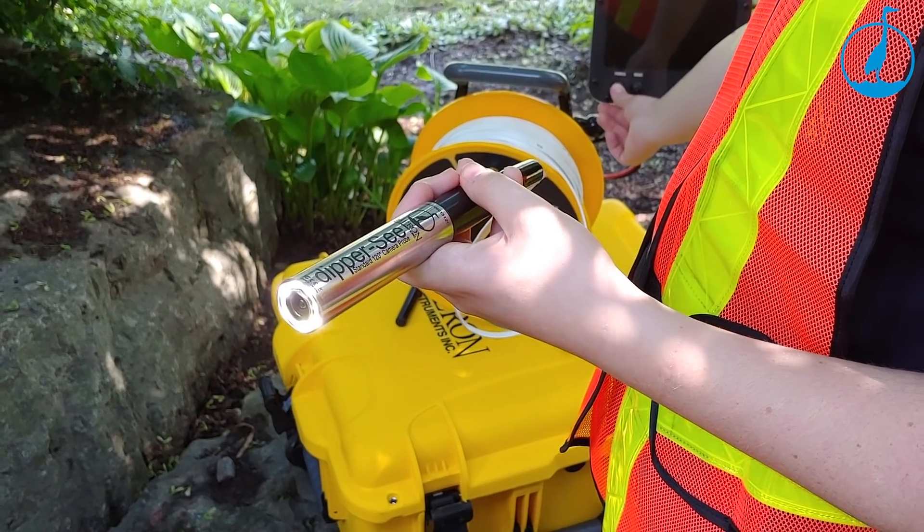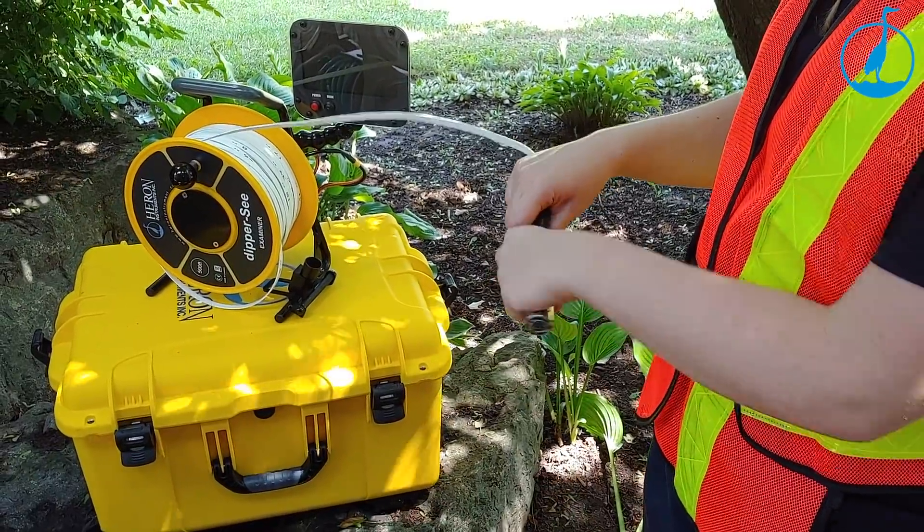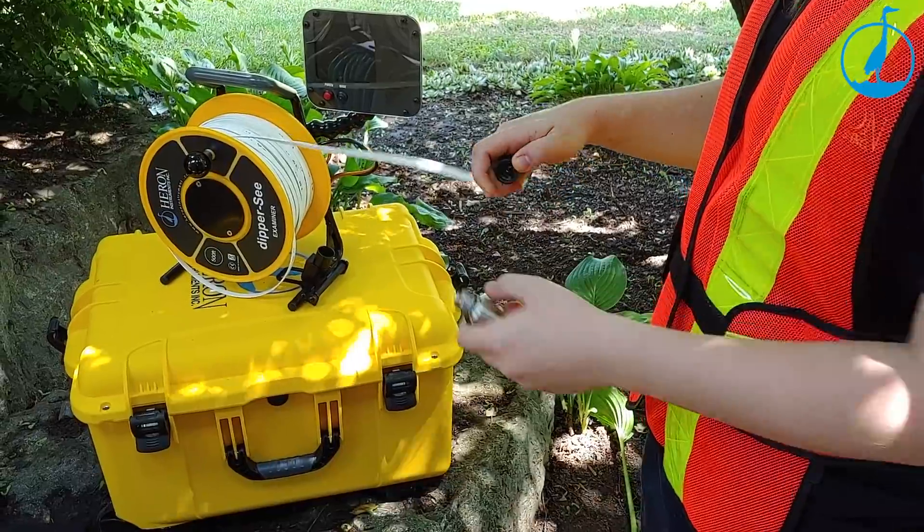The C120 camera probe with 7 ultra-bright LED lights is easily field replaceable or interchangeable for future camera probe upgrades.